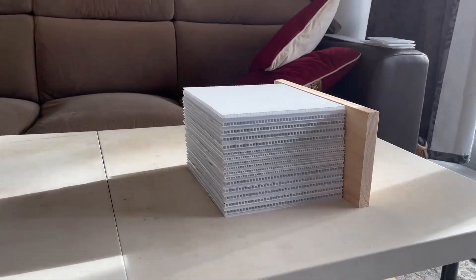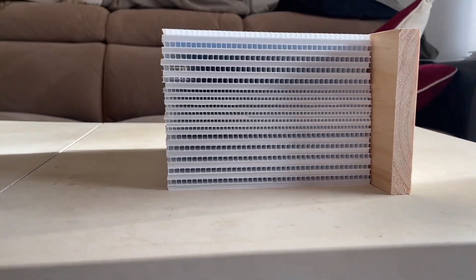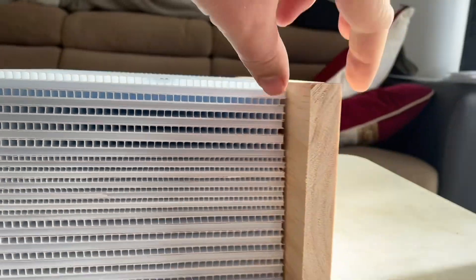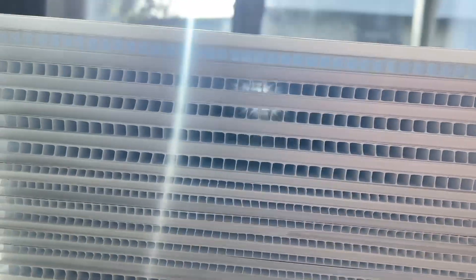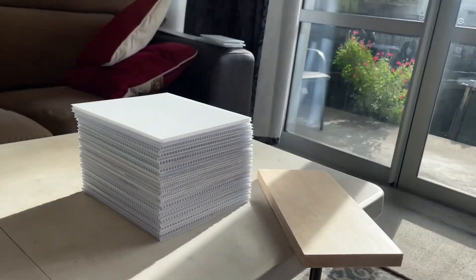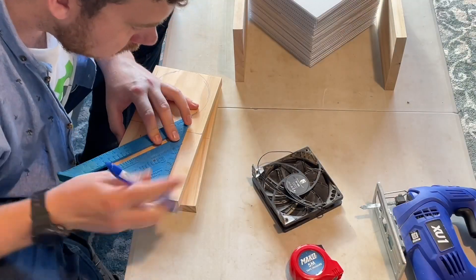Now for the core, or the heart of the project, we're using plastic signboard. It's corrugated like cardboard — a lot of house-for-sale signs use this material. We're going to cut out heaps of them, enough to fill the full thickness of the wood, and every second one is in an alternating direction.